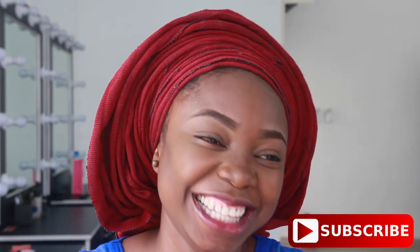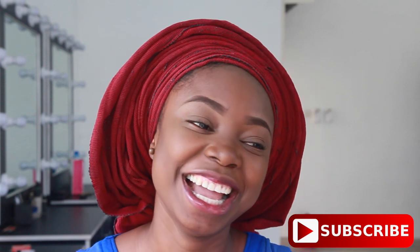Thank you all so much for tuning in again today. I hope that if you're not subscribed, you're definitely going to do so on your way out — just hit the subscribe button down below. Definitely give this video a thumbs up if you liked it or if you learned something, and I'm going to see you all in my next video. Bye guys!